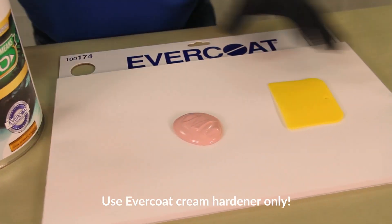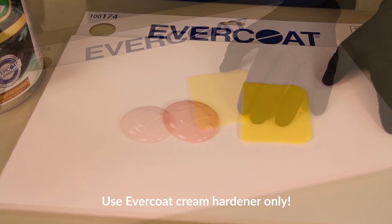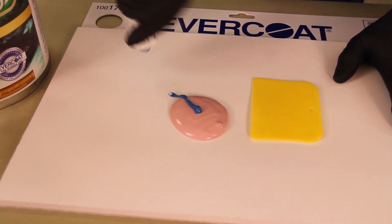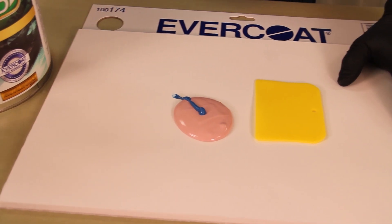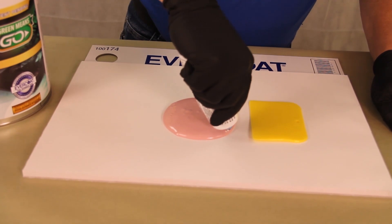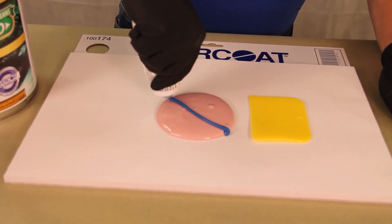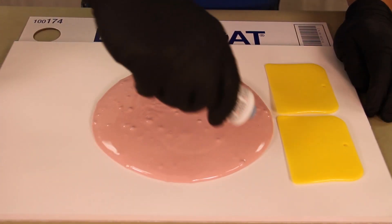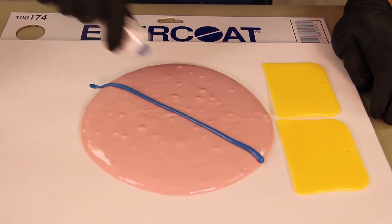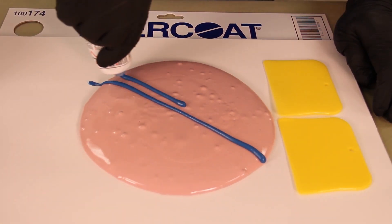Optex mixes at a 50 to 1 ratio, or 2% by weight, with standard Evercoat cream hardener. Use only Evercoat cream hardeners with Evercoat products. A visual reference for mixing a 2-inch puddle at the proper ratio would be to dispense a bead of hardener from the center to the edge, or a 1-inch bead. A 4-inch puddle of Optex requires a bead of cream hardener from edge to edge across the center, while an 8-inch puddle requires one full 8-inch bead of hardener from edge to edge plus an additional 4-inch bead.